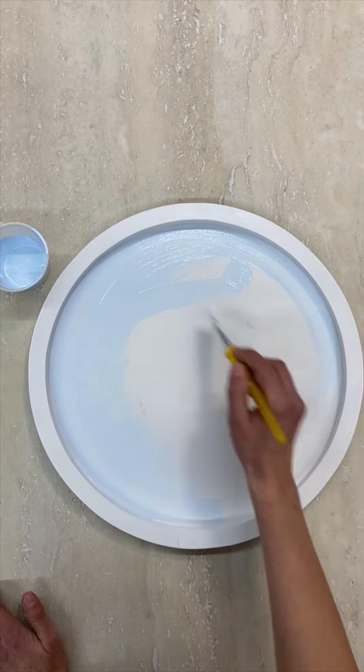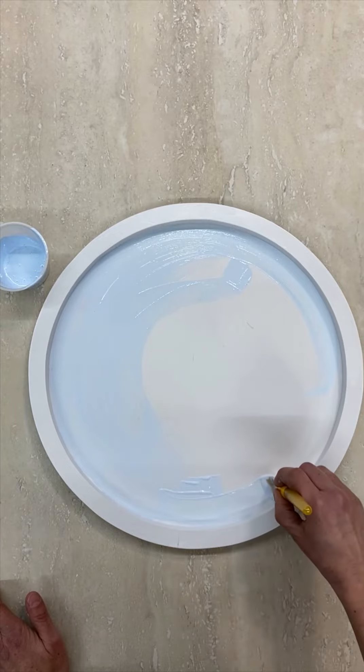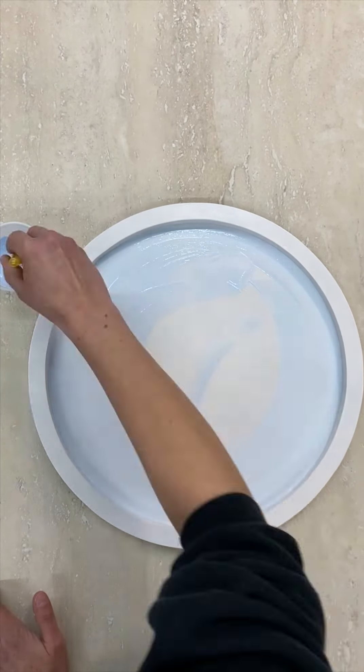Start with a round tray with sides, paint it white, and then paint the middle sky blue. My tray has a 13-inch inside diameter and three-quarter inch tall sides.